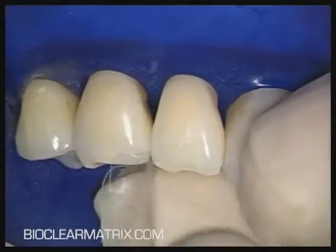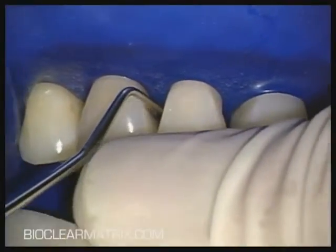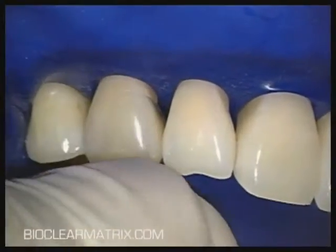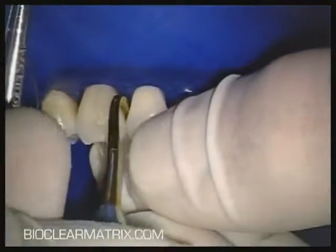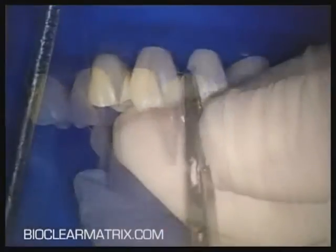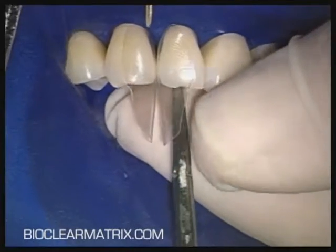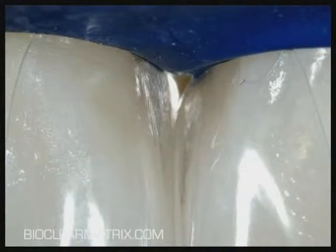Because the clear mylar is more delicate than a metal strip, you will need to gently separate the teeth to be able to place the matrix. In Don's case, there was no tooth size discrepancy. Therefore, I chose to close each black triangle with two matrices.